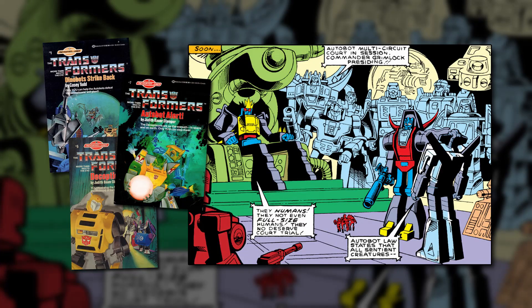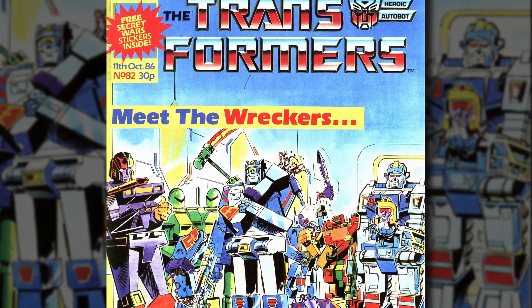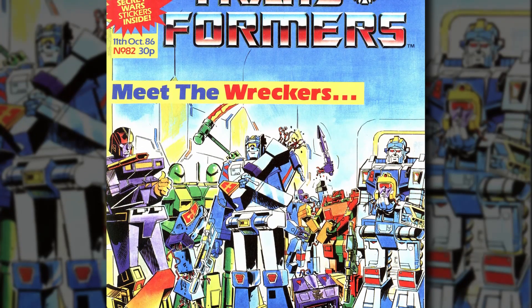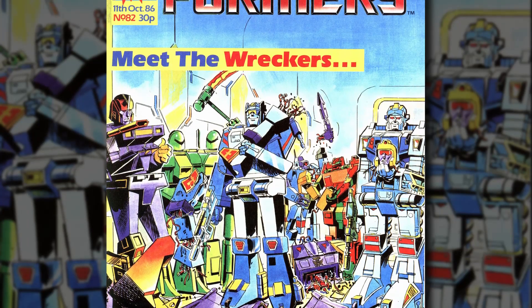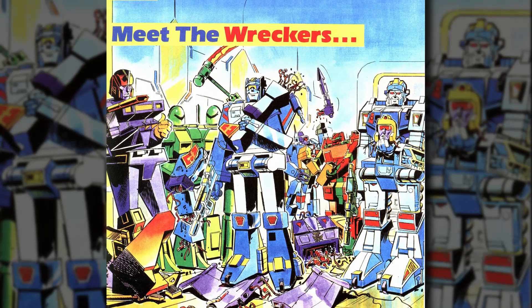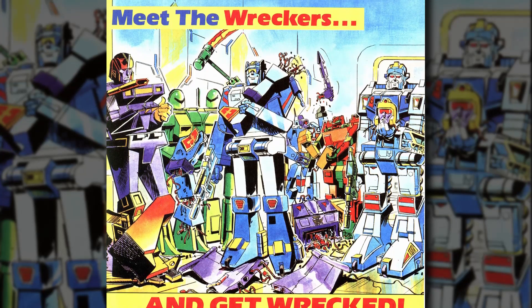Despite the wide availability of their toys, the Jump Starters had almost no presence in American media. They appeared in only a handful of adventure gamebooks; for unknown reasons they weren't featured in either the original animated series or the Marvel comic book, aside from a single-panel crowd-scene cameo by Twin Twist. However, their absence from the comic did mean they were free to appear in the exclusive stories written for the United Kingdom's version of the series, in which they were depicted as members of the down-and-dirty Autobot commando unit, the Wreckers!